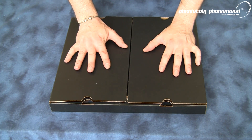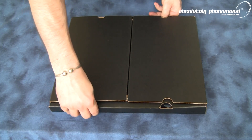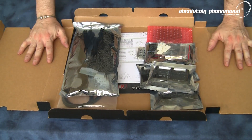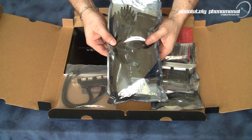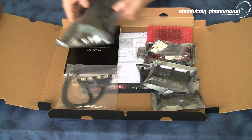Here is the accessory bundle that comes with the SR2 motherboard. Let's open this up and check what accessories you will receive. With this bundle kit you will receive an assortment of SATA cables, IDE cables, and Molex to SATA power adapters.